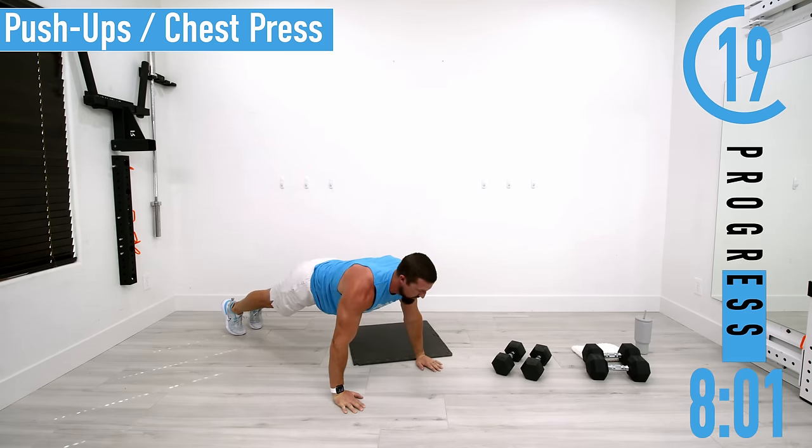We are finished — way to go, way to push it! I hope you enjoyed that little pre-exhaust. I actually love it because once you start doing those major muscles like bent over rows or chest press and you've already worked that secondary muscle, that secondary muscle catches fire. It's great to get that extra work out of it. Hope you guys enjoyed that one — be sure to like, comment, and subscribe, and I'll see you on the next one.